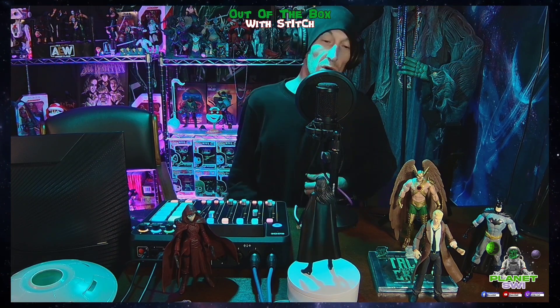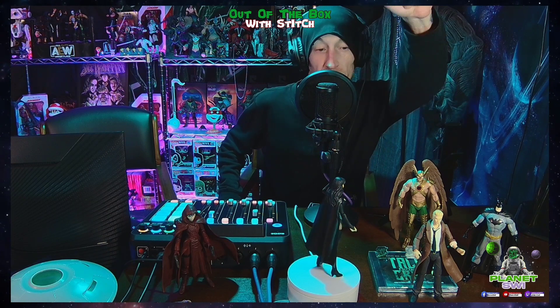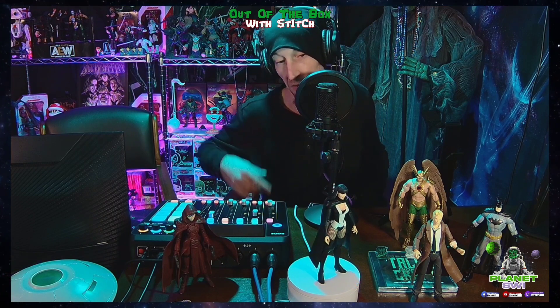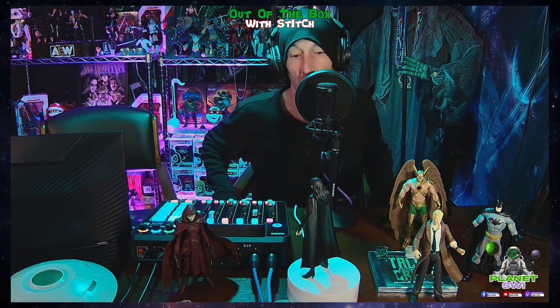I like it — awesome figure. From the cartoon series I thought she was in love with Batman, but in the comics she's in love with John Constantine, and her first appearance is in Hawkman. I have Pandora up here because she has a lot to do with the New 52 Justice League Dark comics. She is awesome — I love the cape and the coat she always wears. She looks badass.